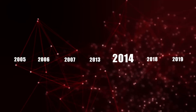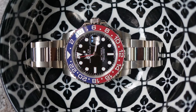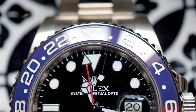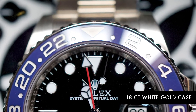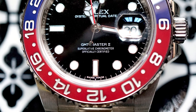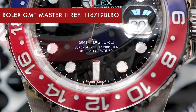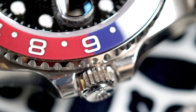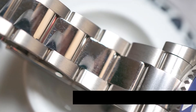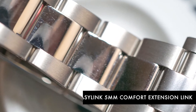In 2014, Rolex presented the two-color red and blue ceramic, which is the classic Pepsi color of the GMT Master, with the Cerachrom insert on an 18-karat white gold case with satin and polished finishing. Equipped as a full white gold watch, this watch bears the reference number 116719 BLRO and is accompanied by an 18-karat white gold oyster bracelet with folding oyster lock safety clasp and EasyLink 5mm comfort extension link.